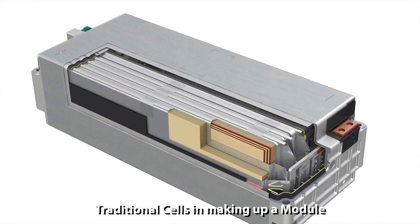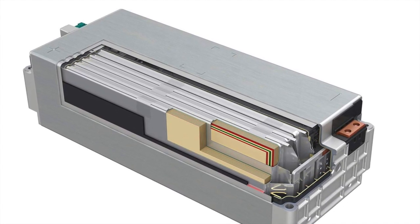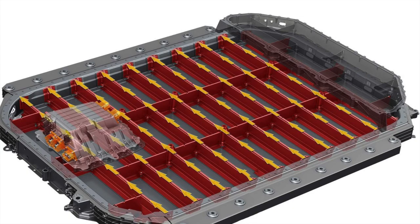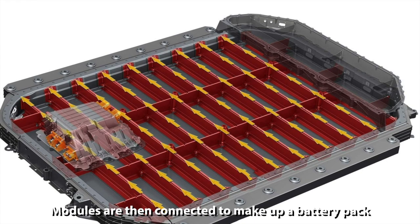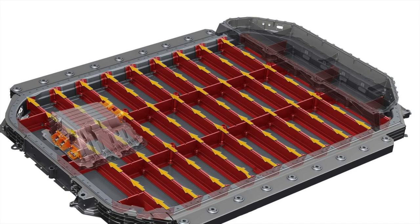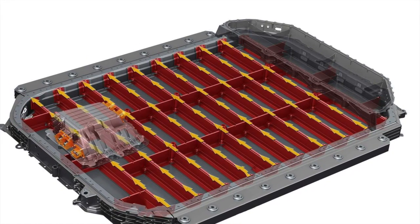Traditional battery packs have cells assembled into modules and several modules assembled into a battery pack. In building a battery pack, a lot of passive material is added to protect the battery cells. This includes cables, tubes, electronics, and the active thermal management cooling system to regulate the temperature of the cells — all wrapped up in a metal case.